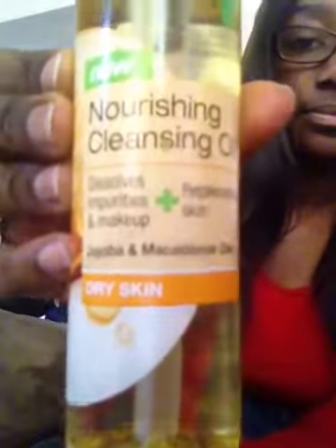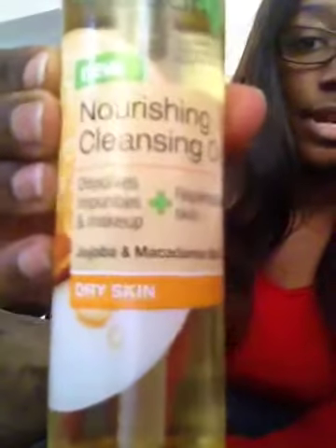This is for dry skin — it's the Garnier Clean Plus Nourishing Cleansing Oil. It says it dissolves impurities and makeup plus replenishes skin. It's with jojoba oil and macadamia oils for dry skin. And this is actually a new product.